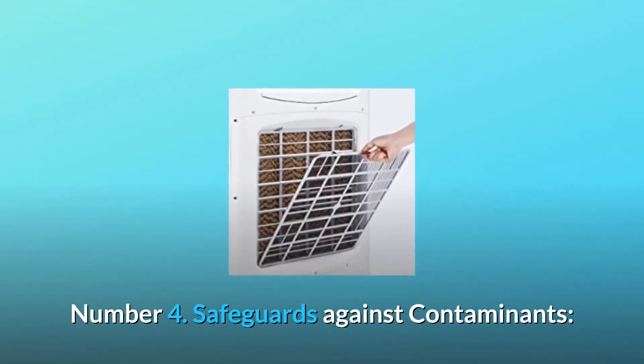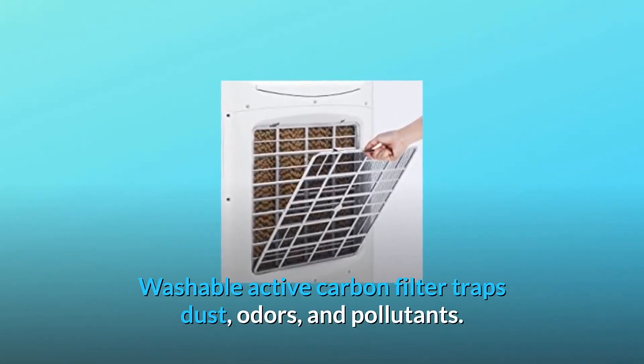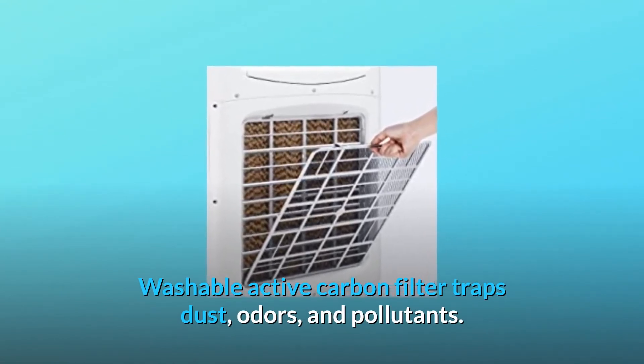Number 4: Safeguards against contaminants. Washable active carbon filter traps dust, odors, and pollutants.